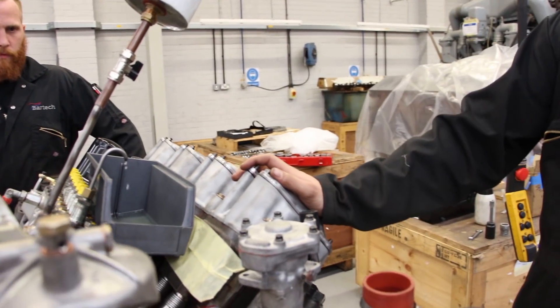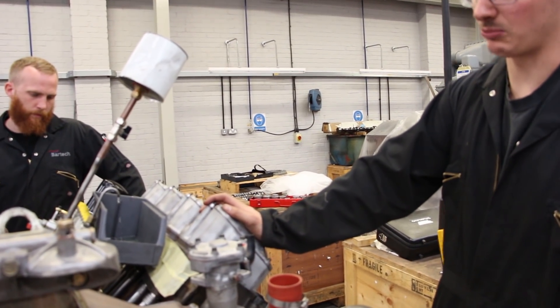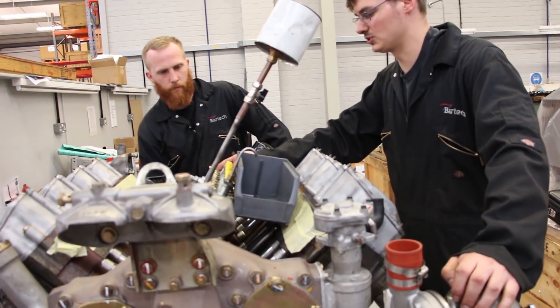We'll bar the engine back a few more degrees than required before TDC, so we can then bar it back round, removing all the backlash from the gear train. Before we start steel timing as well, we're going to make sure the pump is in full fuel position.